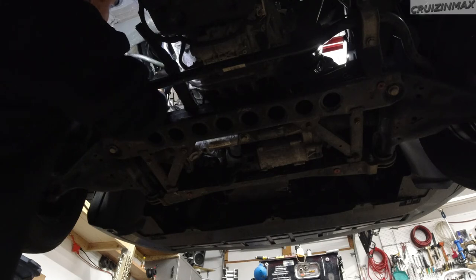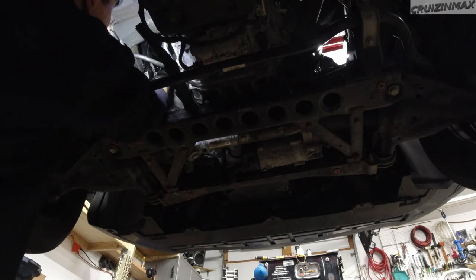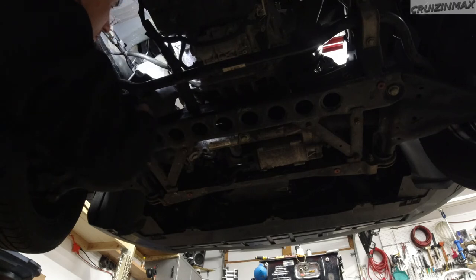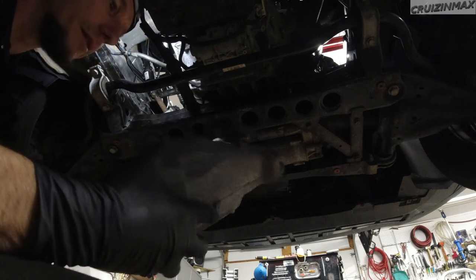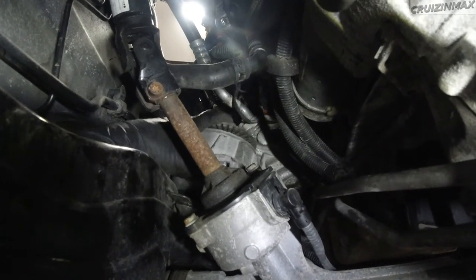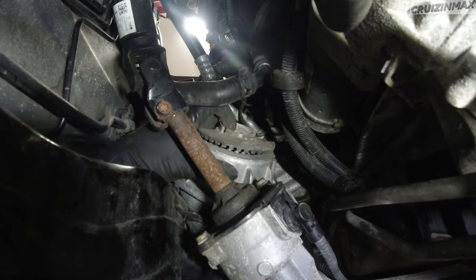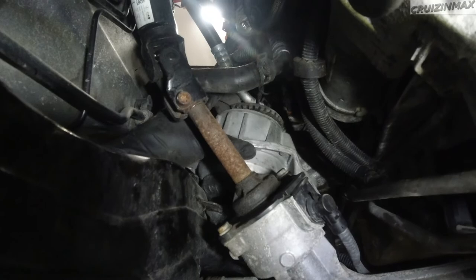There are harnesses and stuff catching on the bracket. So that's what it looks like now. I'm going to leave this guy in here and just push it away. You can see how it sits, and the bracket mounts there. It's got three bolts and just sits on top of this frame.